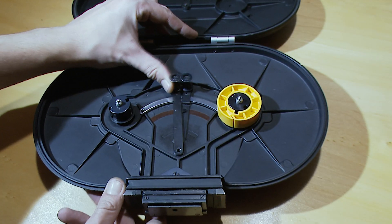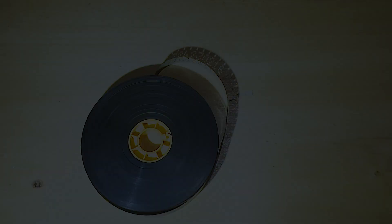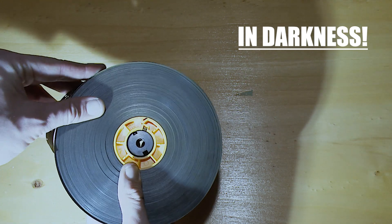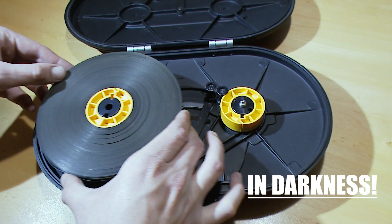Move guide rollers towards take-up side. Remove feed side core holder. Remember to handle unexposed film in total darkness. Push holder into film core. Place film roll on the left magazine spindle.